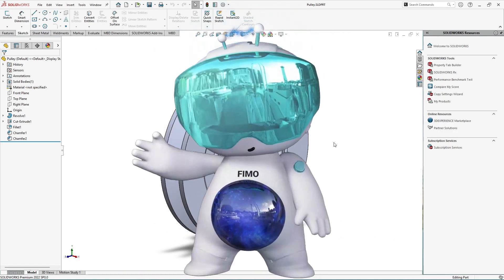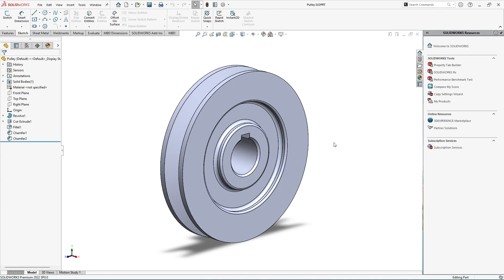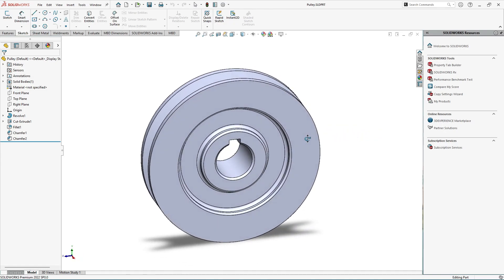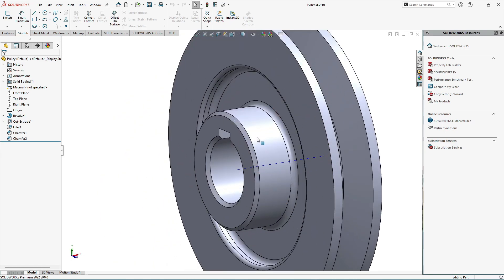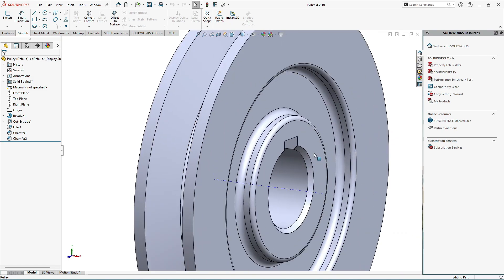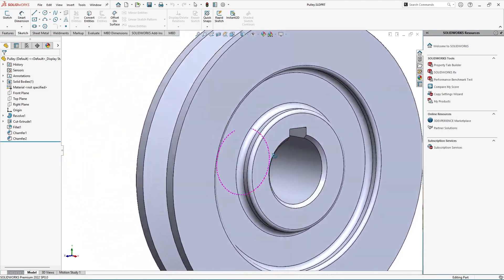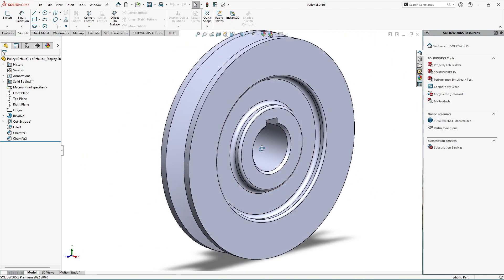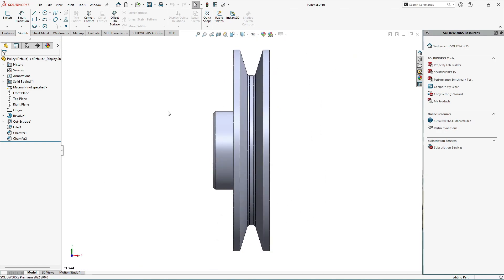Hello guys, welcome to my channel Click and Design. In this video tutorial we are going to create the detailed drawing, or production drawing, for this particular pulley. We have a basic pulley with a collar and a slot for fixation purposes. Let's start with the drawing process without wasting any time. First of all, we will orient the pulley according to the side view.